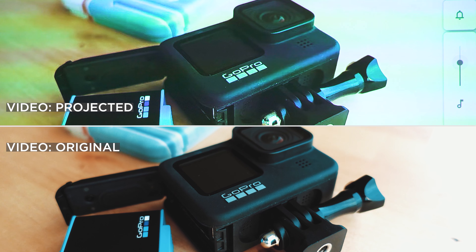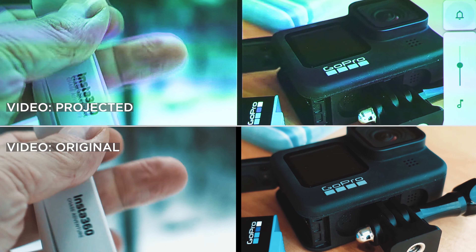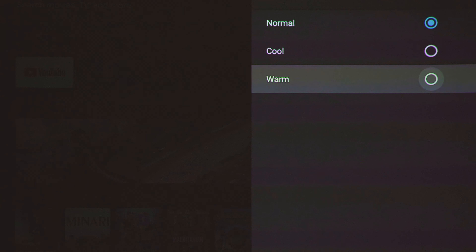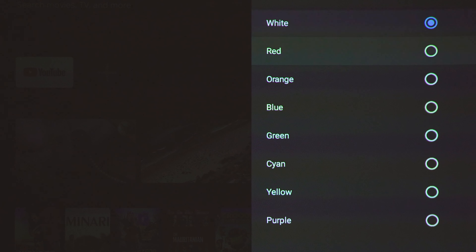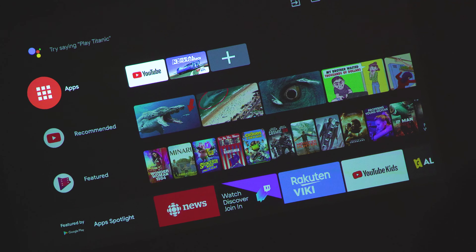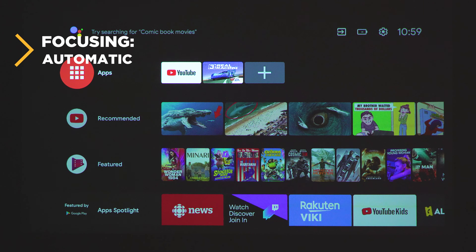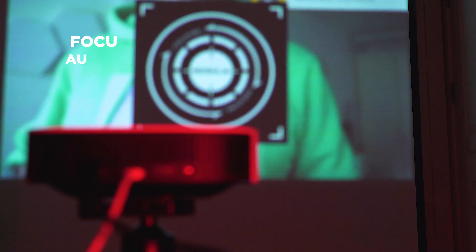In dark conditions the difference between the original and projected image is just minor — a slight color difference, very normal since each device has its own color science. Nebula has an integrated menu where you can select the wall or surface color so it reproduces the image in a better way. There's also one feature I consider a game changer: if you move the projector, it automatically re-focuses to its fully optimal performance. You can also trigger it with a single button press on the remote, eliminating one of the most annoying parts of using a wall projector.